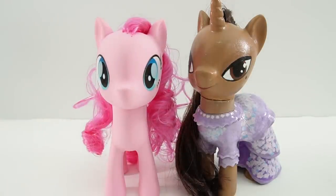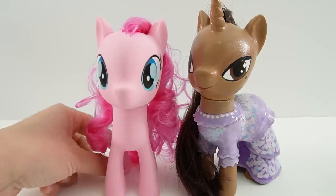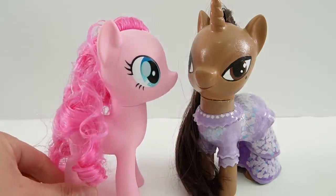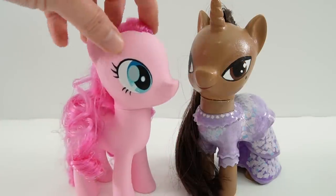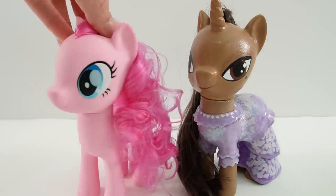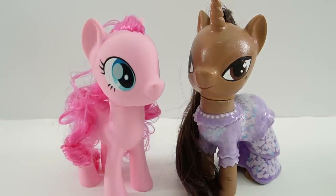Well if you guessed Maribel then you're correct. We're gonna turn Pinkie Pie into Maribel. And the reason why I picked Pinkie Pie is because she's an earth pony with no magic. She has curly hair and has a very bright and positive attitude. So I think Pinkie Pie would be a good fit for Maribel.